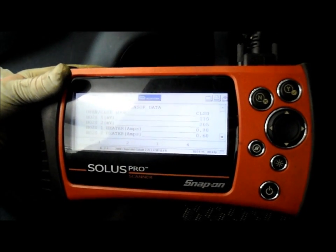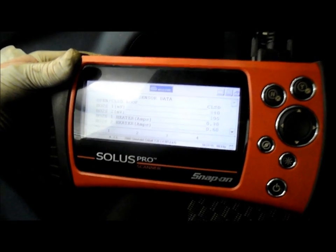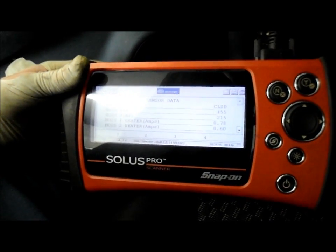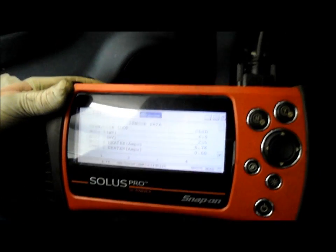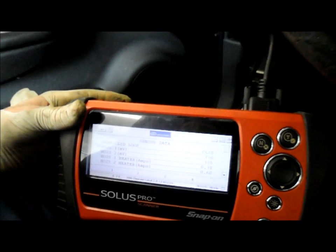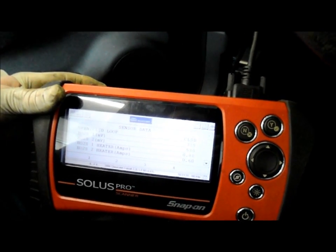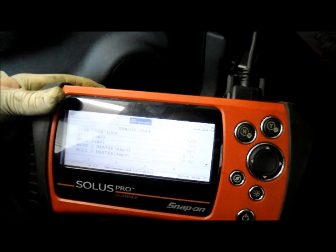Alright, next thing we're going to do is go underneath the hood, put that cover back on, and wrap this up. We're going to get this car out the door and on to the next one. Like always, thanks for watching. Any questions or comments, drop me a line or send me an email — I'll be more than happy to talk to anybody about anything. As always, thanks for watching. See you on the next one.